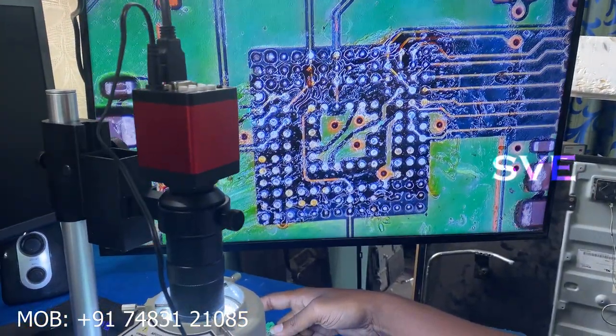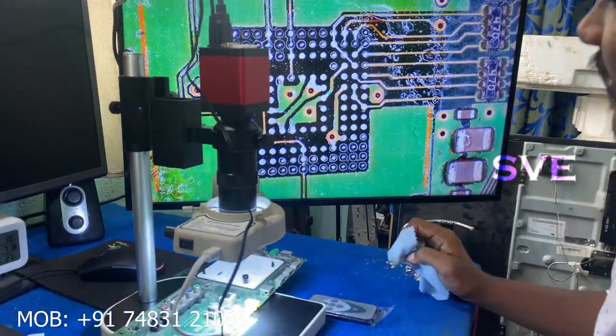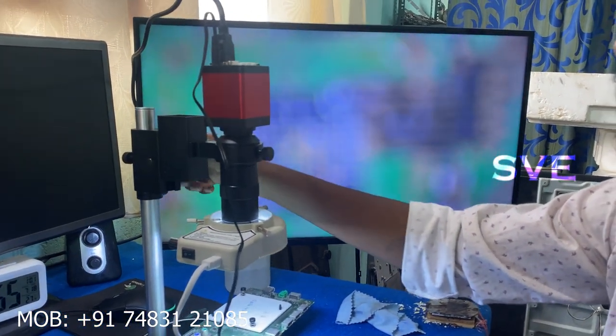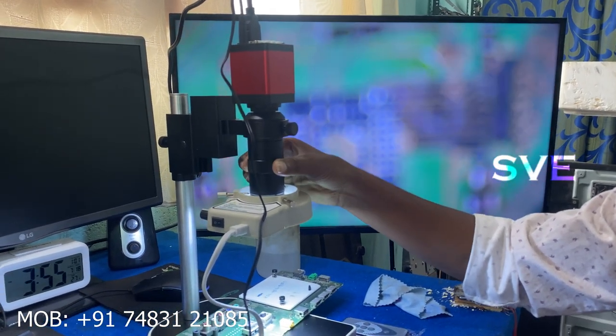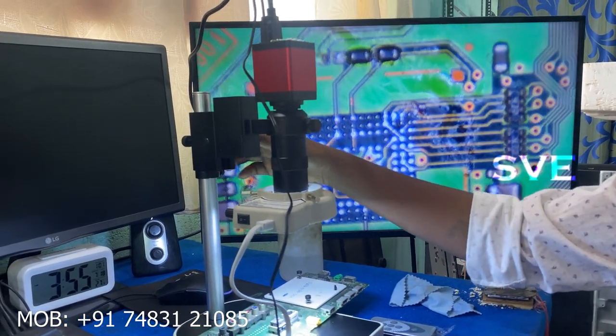Next, let's see the EMMC IC. I need more space to work between the microscope and the board, so I increased the height. Now, as you can see, the focus is adjusted properly. I can make proper work here.